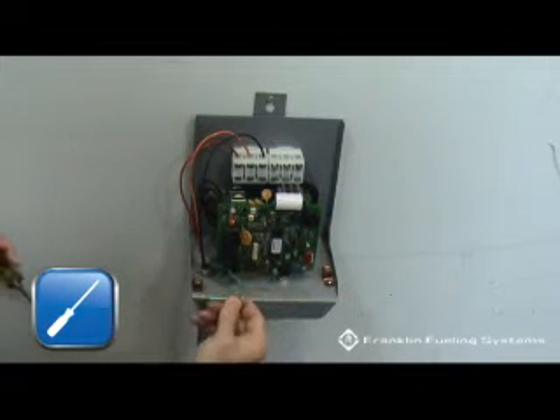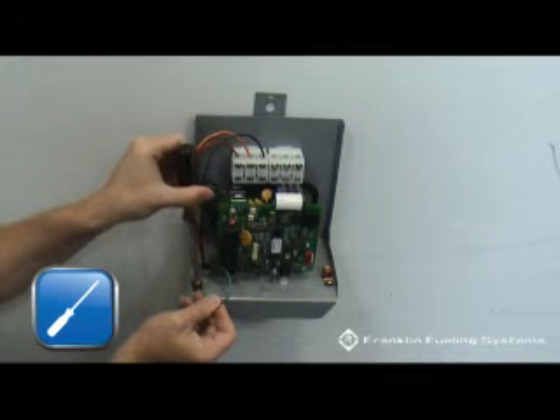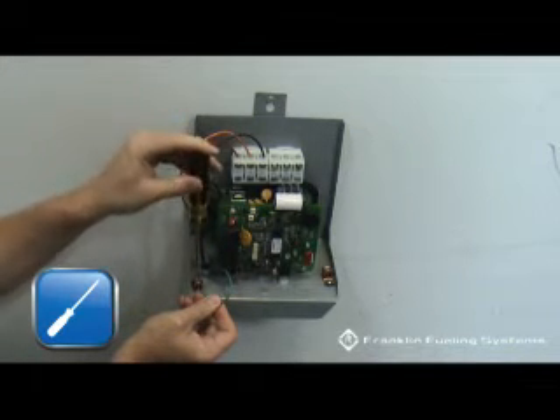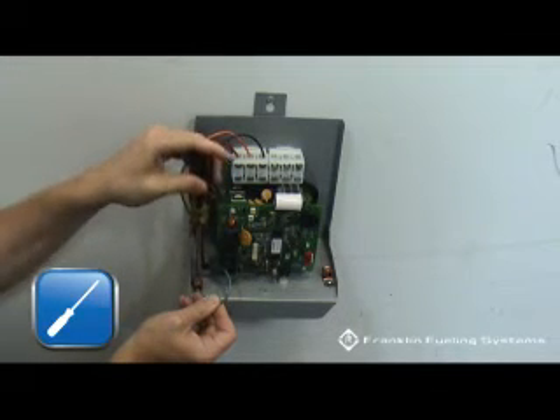Also terminate the ground wire to the ground lug. Two ground lugs are provided — one in the bottom left and one in the bottom right corner of the SC3 enclosure.